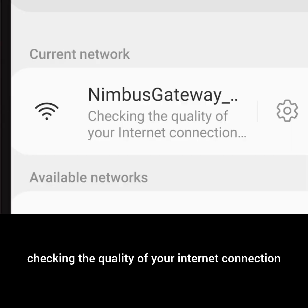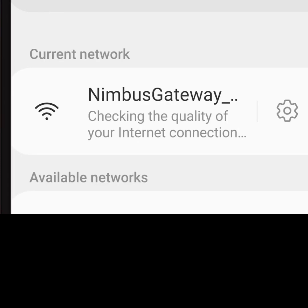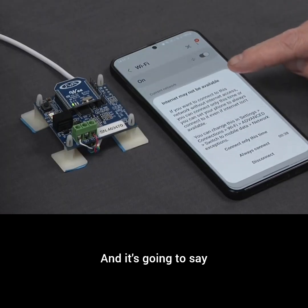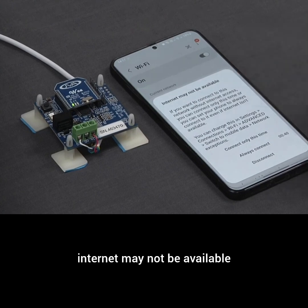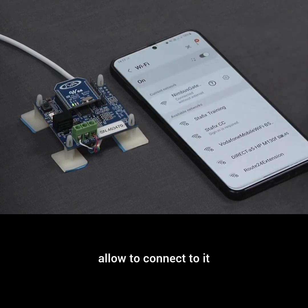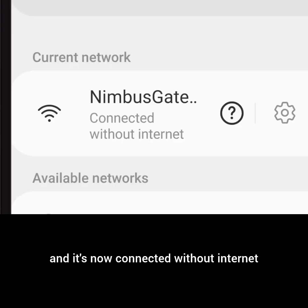It's going to say, checking the quality of your internet connection. Once it's connected, it's going to show here that it's connected, and it's going to say internet may not be available. That is fine for this exercise. I'm going to allow it to connect, and it's now connected without internet.